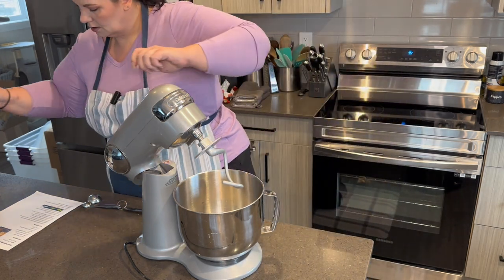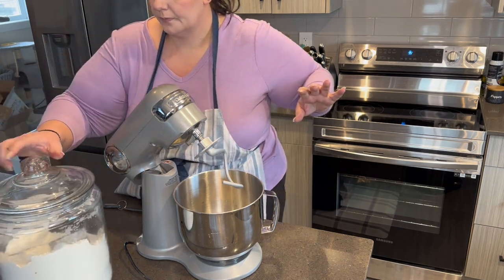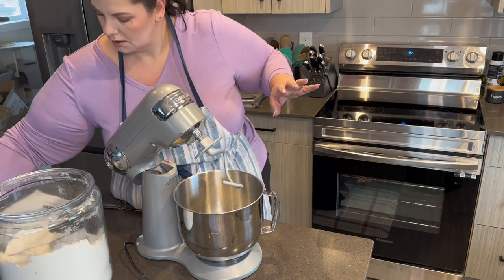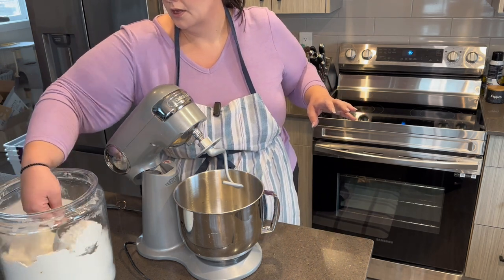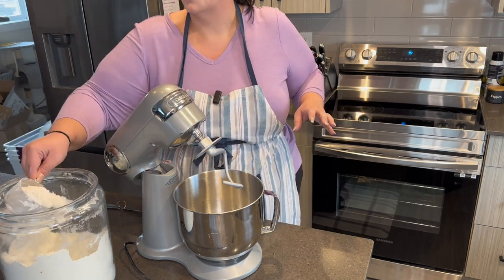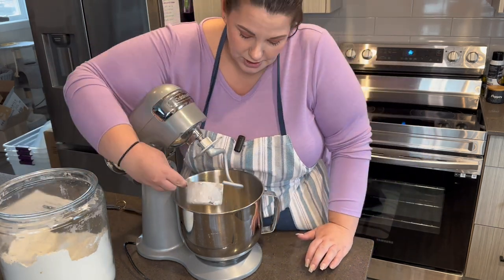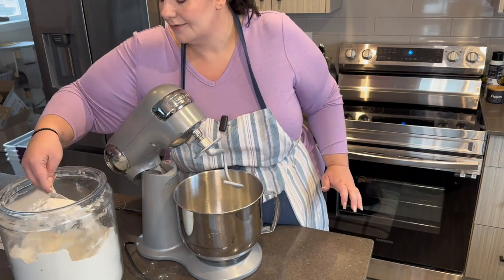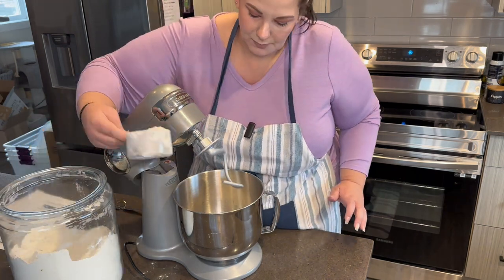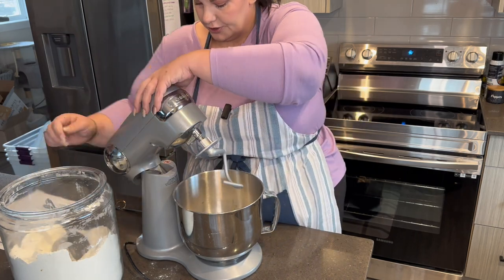And then three to three and a half cups of flour. I'm going to start with two cups, mix it in, and then add more. If I know anything about bread recipes, usually it doesn't take as much flour as the recipe calls for. You don't want the dough to be too tough, otherwise it's not going to knead properly and it's not going to be nice and fluffy. So let's start with two.